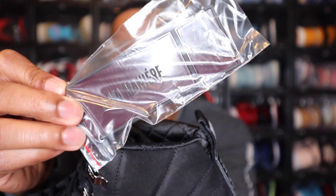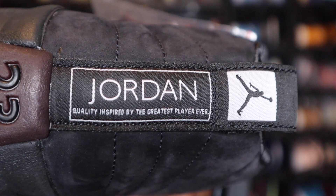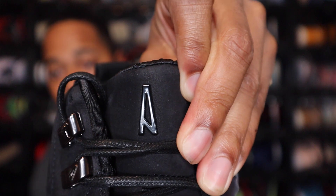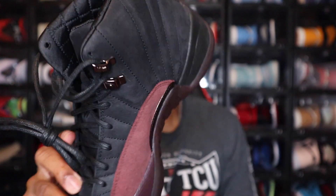Jumping to the other shoe — you do have the hang tag here, and this is the same hang tag we saw with the Jordan 2 A-Ma-Maniere. The other difference is the branding on the back of the shoe. This one has Jordan on the back, and instead of 'products inspired by culture' like the other shoe, this one says 'quality inspired by the greatest player ever,' which is the normal saying we get on the back of the Jordan 12s. Also, the other difference is the tongue — this one has the Air A-Ma-Maniere branding instead of the Jordan Jumpman. I like how they did that — one shoe says Jordan but has A-Ma-Maniere branding on the tongue, while the other has the Jordan Jumpman on the tongue and A-Ma-Maniere branding on the back side.